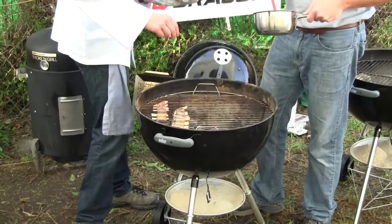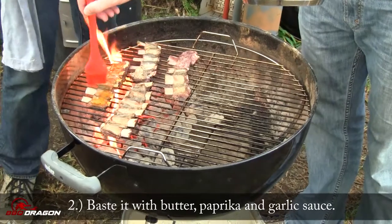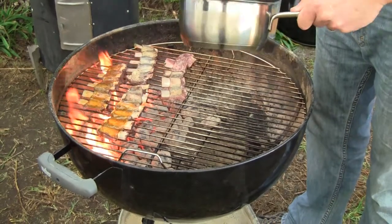What we are hoping is that we are going to put it on the grill, baste it in this butter, paprika and garlic sauce that I made, and end up with a really nice crispy outside and tender inside short rib.